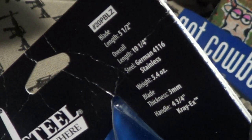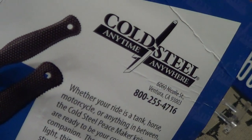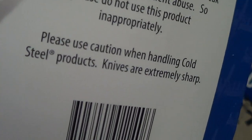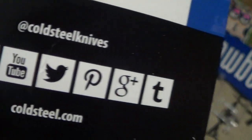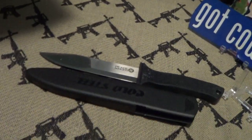It came in a blister pack — I already unblistered it. You can see it's a genuine Cold Steel with specs on there. Here's the blade and it does come with a plastic sheath they call Cray-X, some kind of plastic. It was imported to Ventura, California. It's got a warranty on it and says please use caution when handling Cold Steel products — knives are extremely sharp.